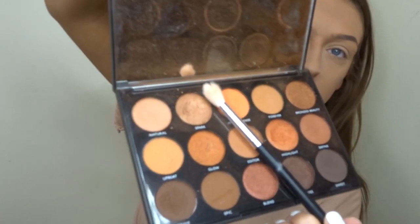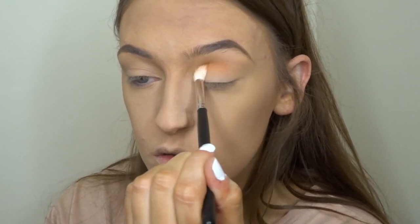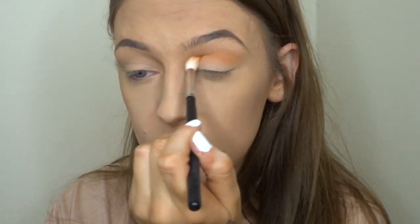For eyes today, I'm taking the Morphe 15D palette and I'm going to use the shade in the crease — I'm just going to put that directly above my crease as my transition shade.